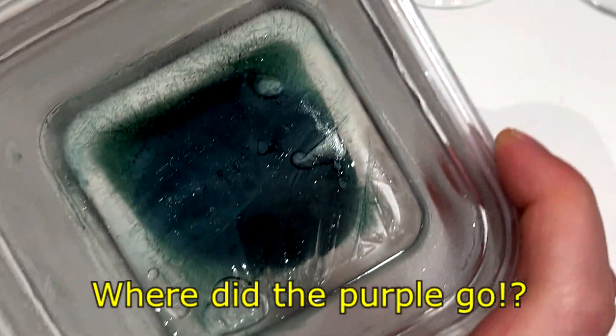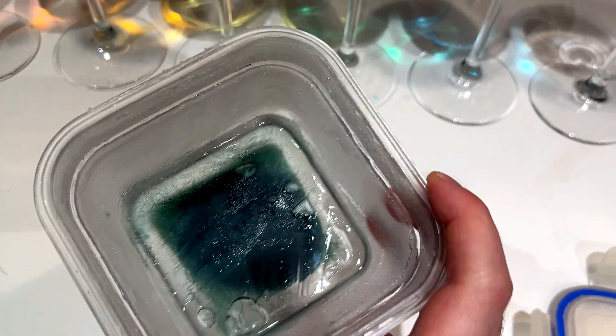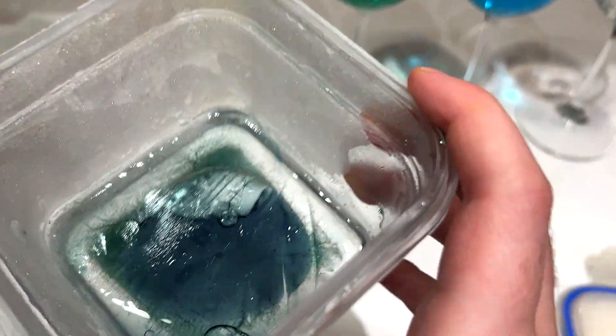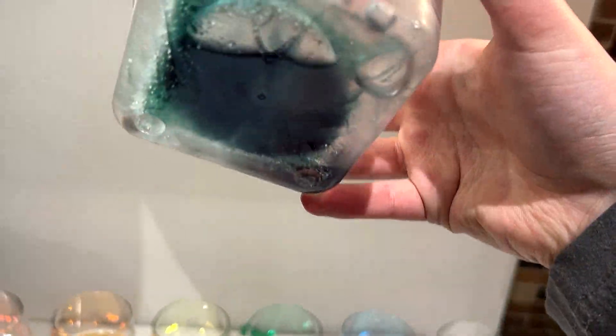But wait — where did the purple go? My beautiful purple water had now turned this ugly dark blue color, and all the dye had been pushed to the middle of the Tupperware.